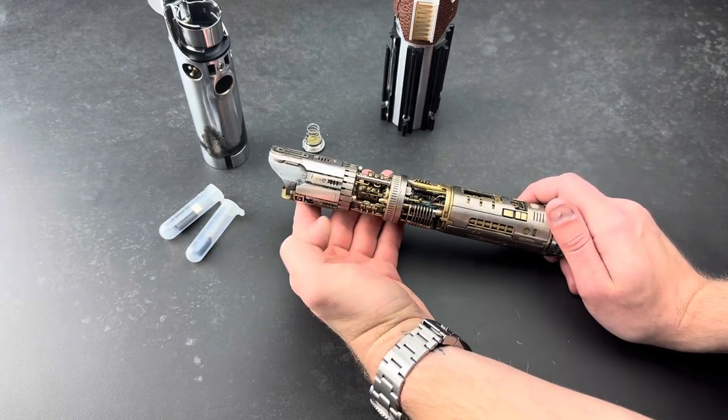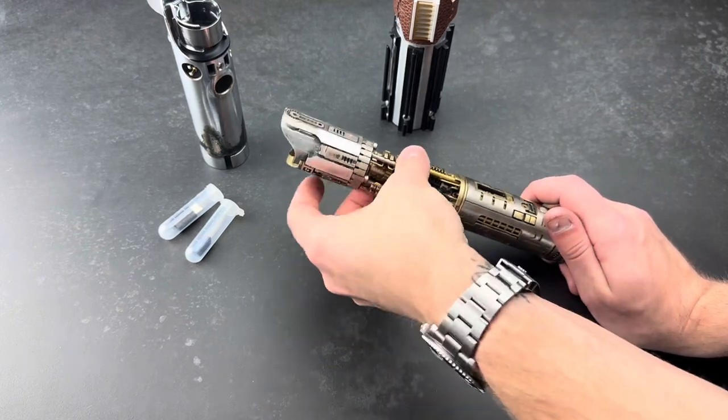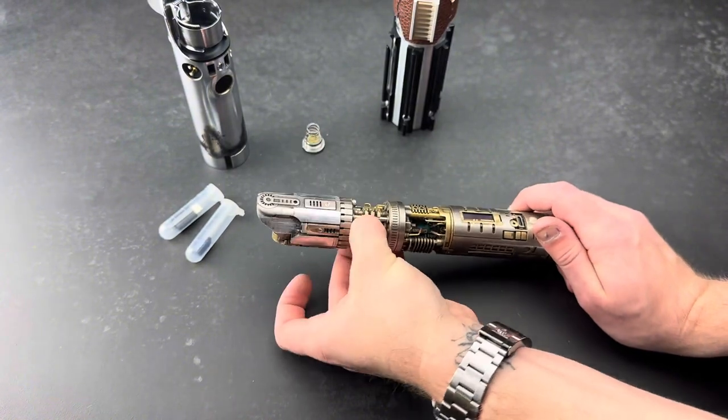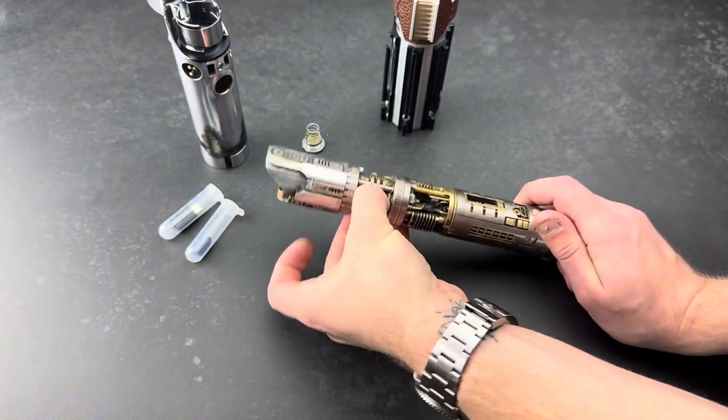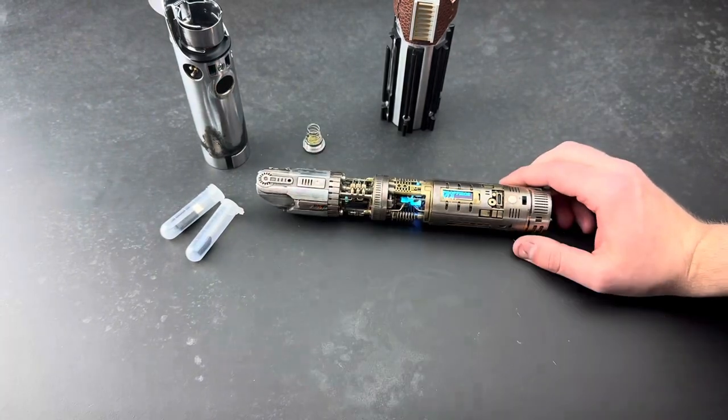We've got a static plasma gate with a static magnet insert. You can reposition it — it's on a bearing, so you can slide it around. I like it centered so it's on display. That lightsaber, it belongs to me.